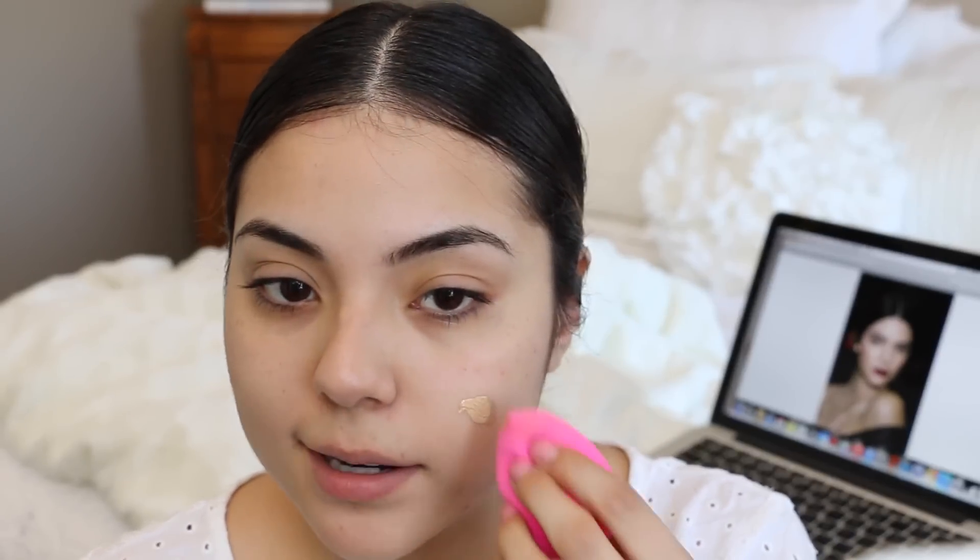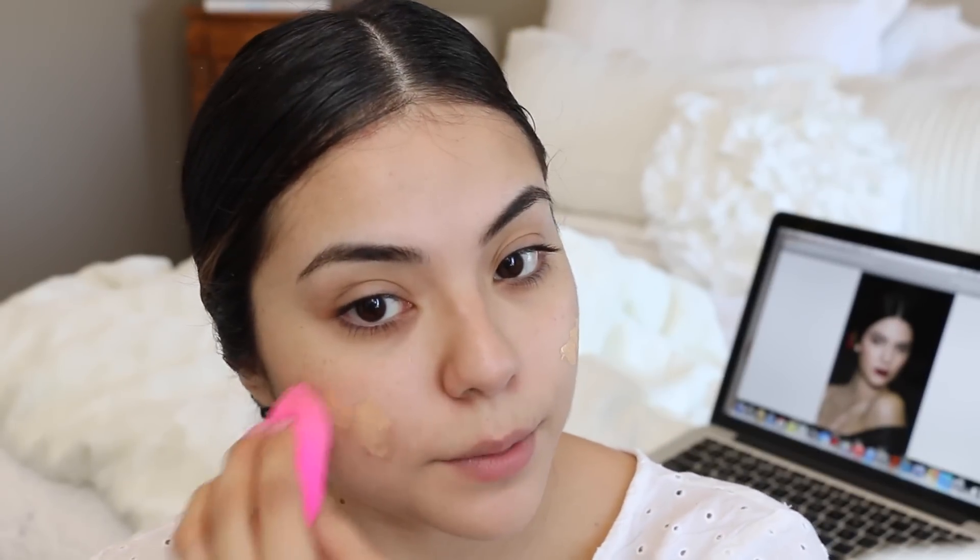I'm going to be taking my Beauty Blender Sponge — it's damp — and I'm just going to go ahead and pat it onto my face.